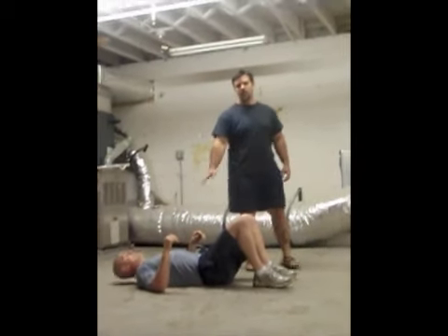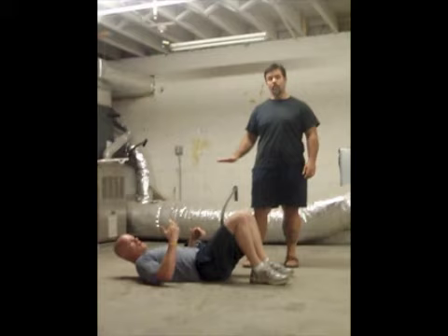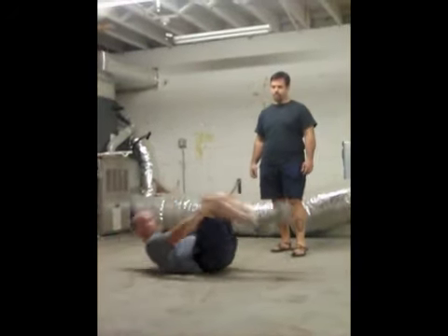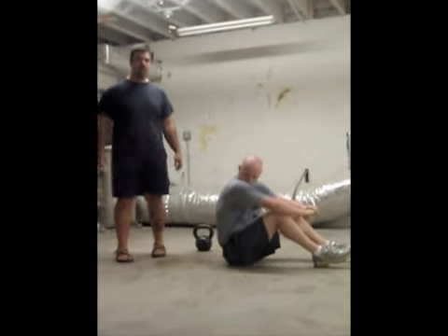And he did a little variation — normally I would have him go down on his elbow, but I think the floor is a little slick, so he slid his palm out rather than going down on the elbow. But that's the get-up step by step. If you have any questions about that, shoot me an email: IronTamberDave at hotmail.com.